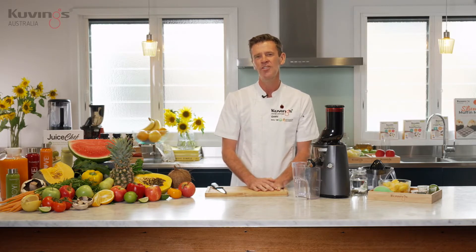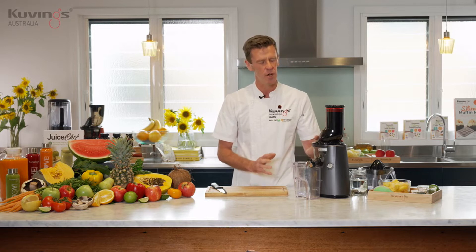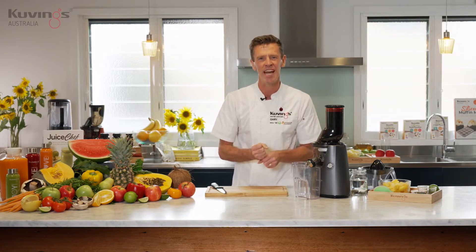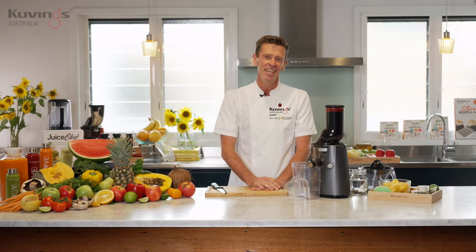With a cold press juicer we're going to make some mango sorbet — yes, you can make sorbet with the juicer. We're going to make some almond milk, and when you make almond milk in a cold press juicer, you don't need any nut bags or anything to squeeze it out. We're also making some apple sauce and finishing up with an apple, lemon and ginger juice.